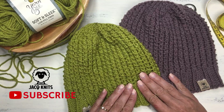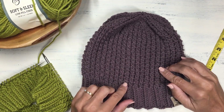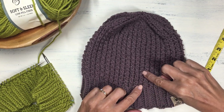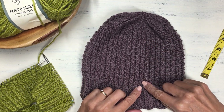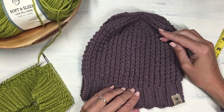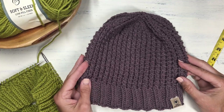The bamboo stitch is a really pretty, unique stitch. It looks kind of like a ribbing stitch, but these fun little horizontal stripes make it look like bamboo stalks. It's a really pretty stitch that I thought would knit up nicely for a hat.